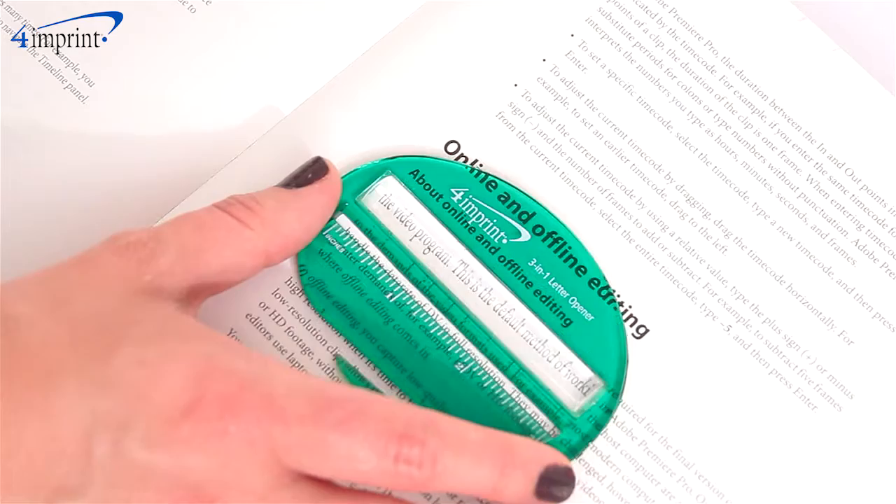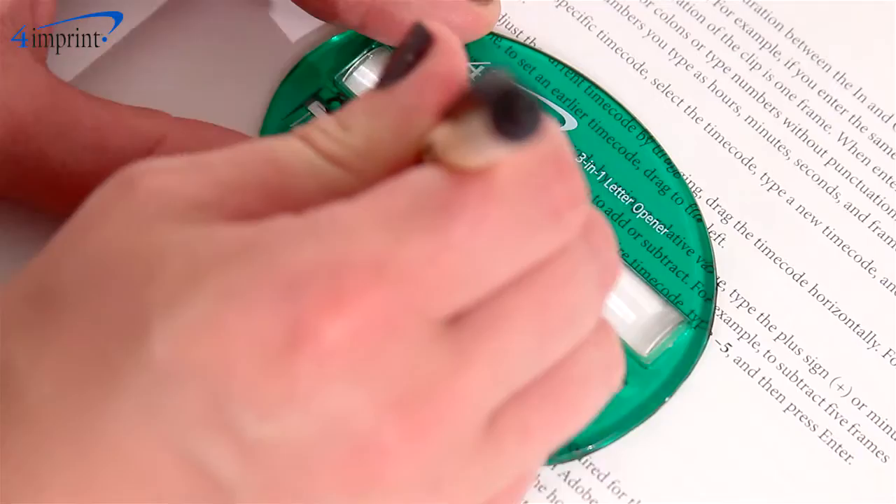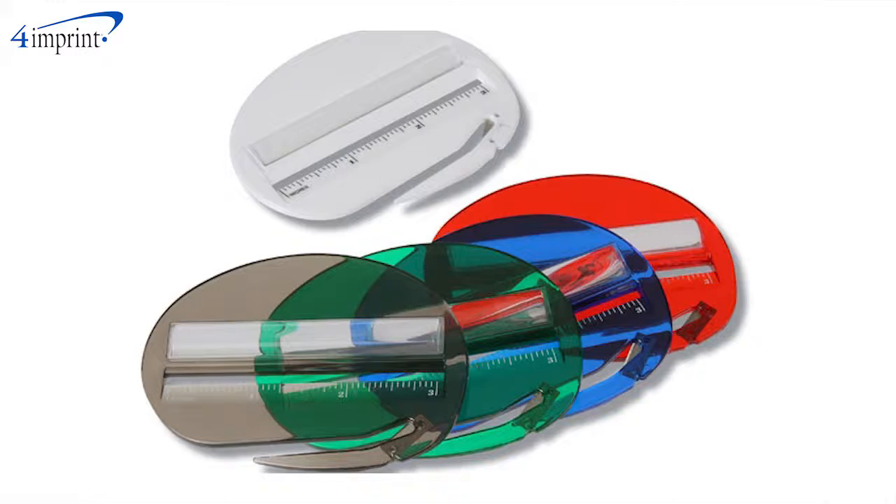It has a letter opener that opens envelopes with ease. It also has a magnifier to help read any fine print. The item also features a ruler that measures from zero to three inches with an opening over the top to mark measurements or underline text.